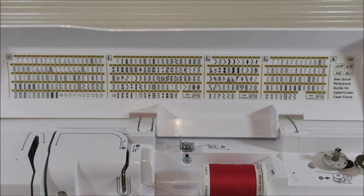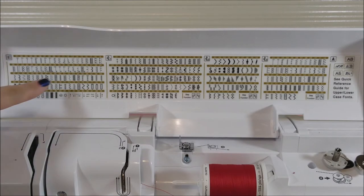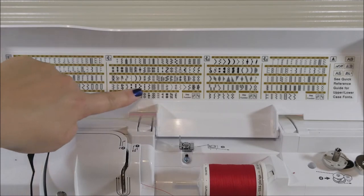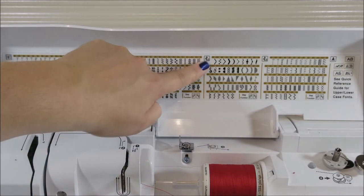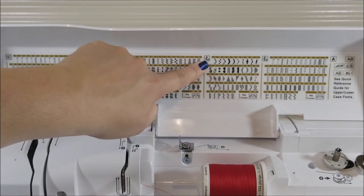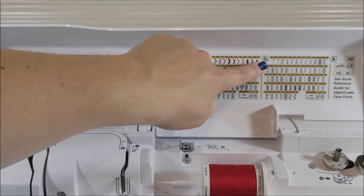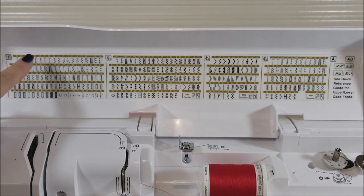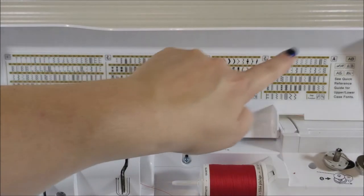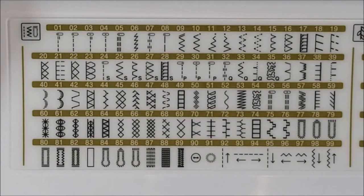Your Baby Lock Soprano comes with a lot of stitches. This section is your utility stitches, this section is your first set of decorative stitches, this section is a second set of decorative stitches, and this section is a third set of decorative stitches.